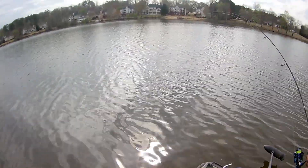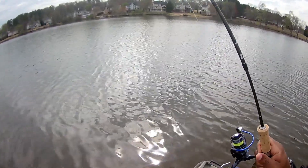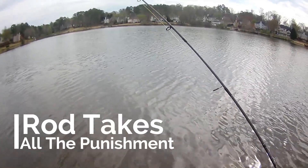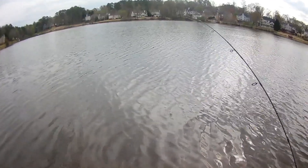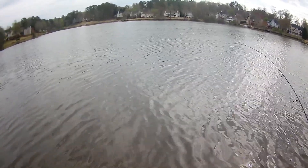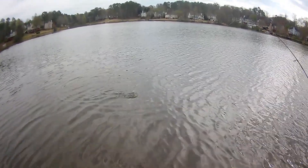Look at that — God almighty! Listen to that drag. God almighty — that exact same spot. God almighty, this is some big crappie. Look at this big rascal. Guys, I don't know what to say — I'm sitting here showing it to you. Man, this feels like a bass. This is another 14 and a half, 15-inch crappie. Good night!